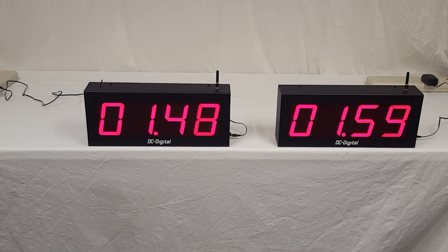We do have a shift digit default on these. If you don't want it, just let us know. It's showing the seconds, tenths, and hundredths. Once you get above minutes, it shows minutes and seconds, and then above that it shows hours and minutes.